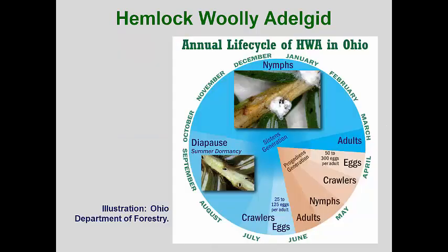The hemlock woolly adelgid overwinters as a partially mature asexual female. In March, this female finishes her development and begins producing eggs contained inside a mass of cottony wax. By late April, these eggs hatch and the nymphs of the progrediens generation settle at the bases of last year's needles. They insert their mouthparts and rapidly undergo several instars. When these reach maturity, they will be winged or alate. The winged forms depart to look for their Japanese spruce host, but since this isn't available, they all die.